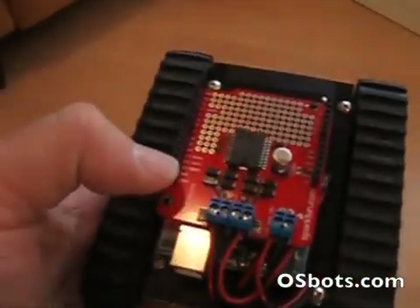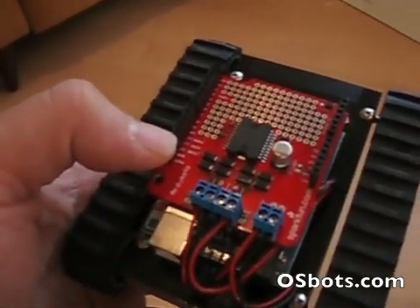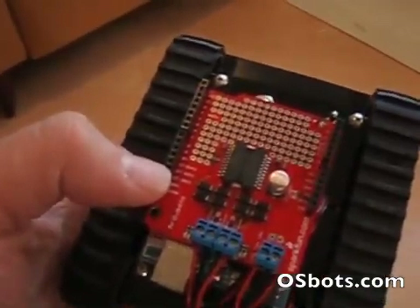You also have headers here to add more shields like Bluetooth or Zigbee, or any other Arduino shield.